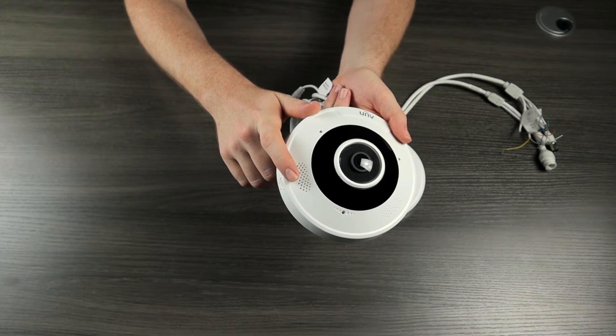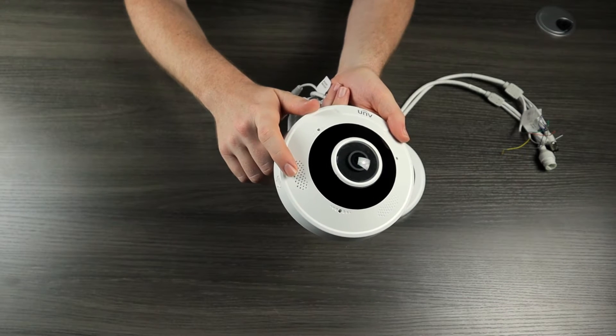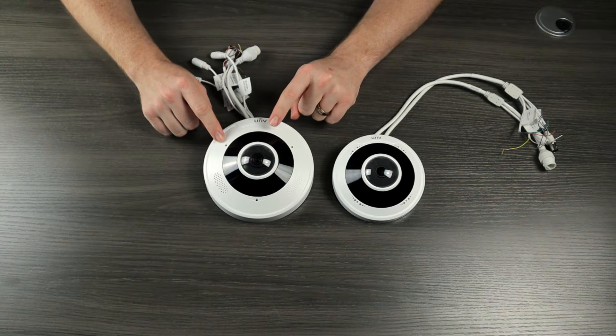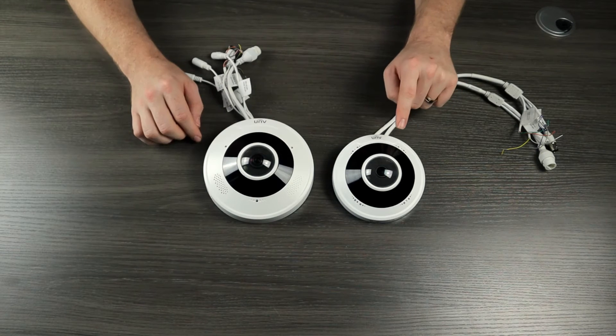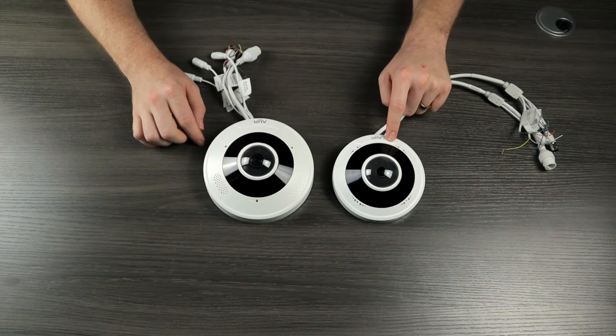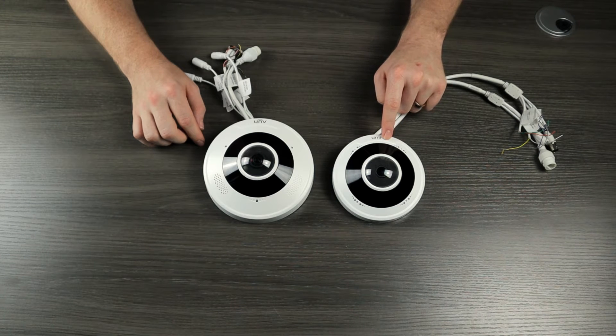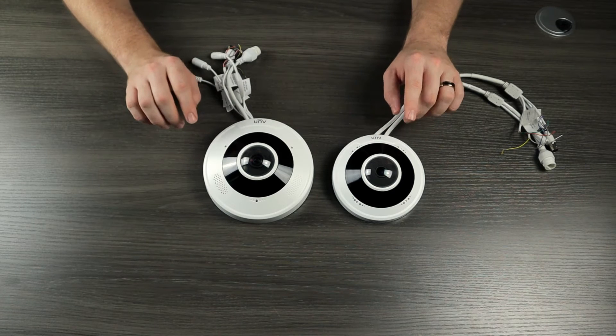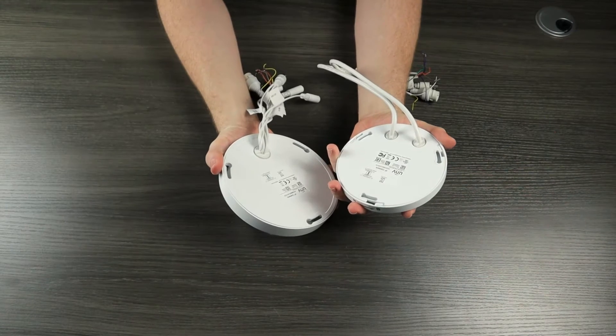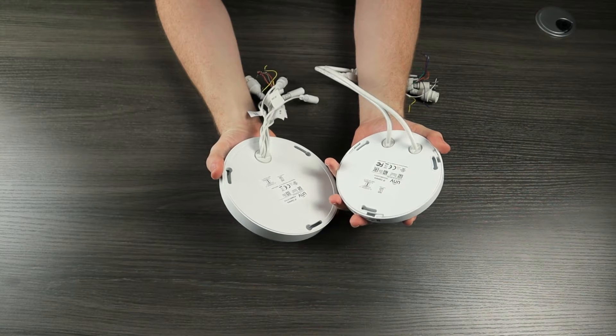Another noticeable difference between these two cameras is the built-in speaker on the 12 megapixel. You can do two-way audio straight out of the box with the 12 megapixel fisheye. By default you can only do one-way audio with the 5 megapixel. However, you can connect it to an external speaker, which brings us to the cables. Both cameras have nearly identical cables in their pigtails.